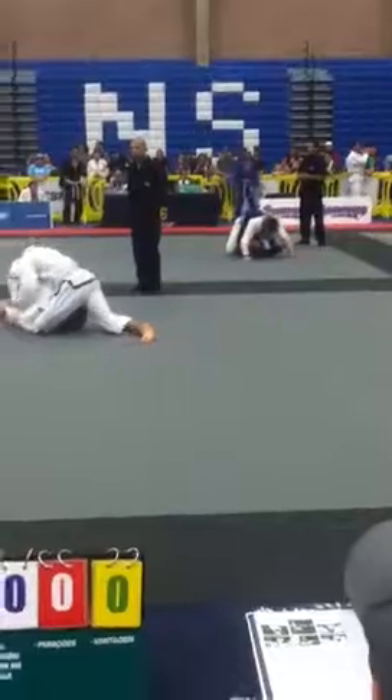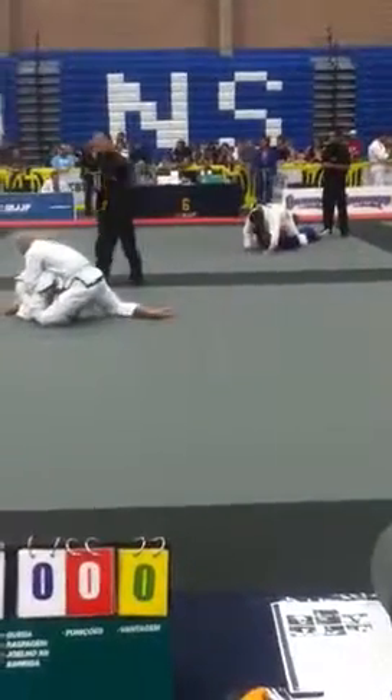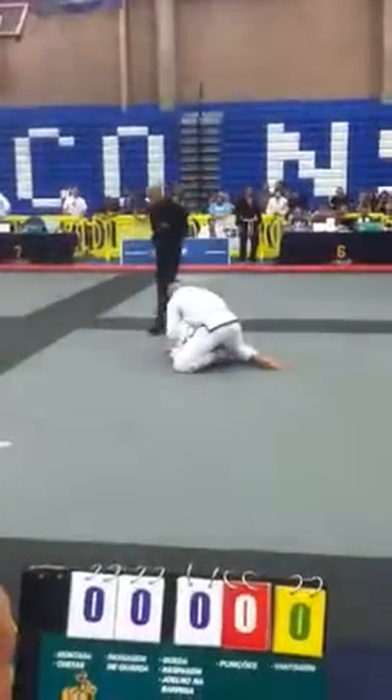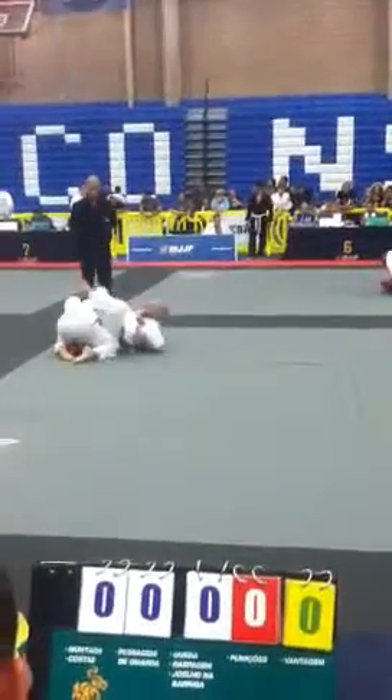Watch triangle. Grab his ankle and pull it. Reach over and pull his ankle up. Pull. That's it, Chris. Keep going. Nice job.